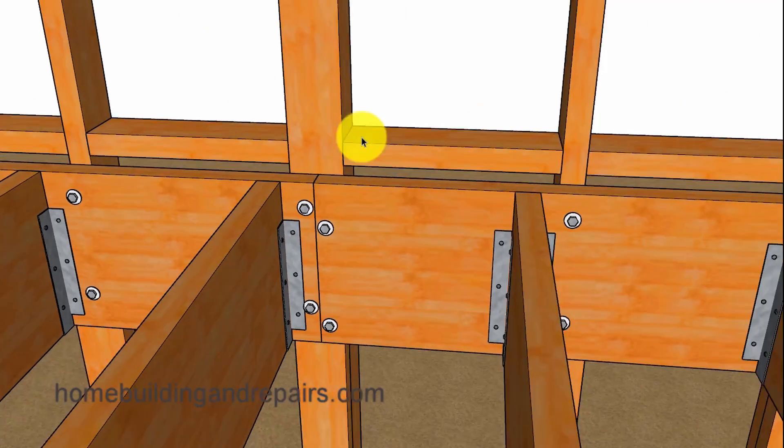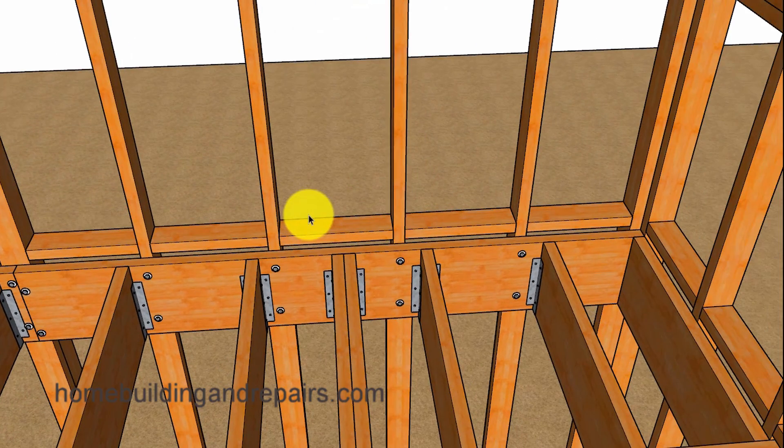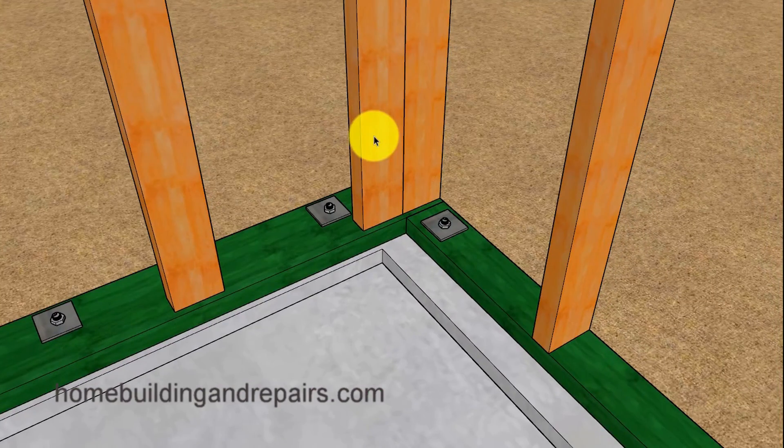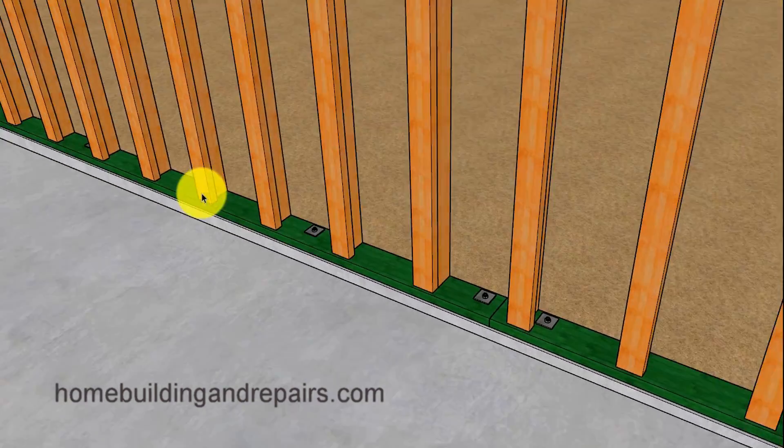Let's not forget that you can use a combination of everything in this series to build the strongest floor possible. To provide support for our wall framing studs, I simply installed a two by six sill plate instead of a two by four. Something like this might require you to make the concrete stem wall a little wider, but again that will depend upon the engineering involved.